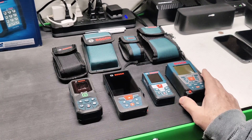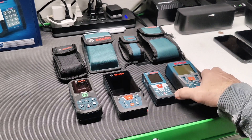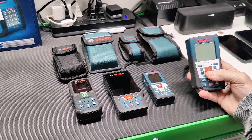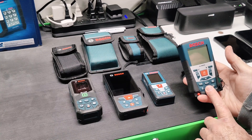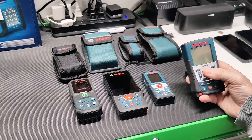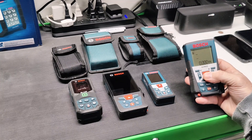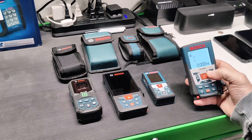I have my selection of them here that I've purchased over the last eight years or so. This is like the very first one I got — the GLR-825. This is actually the furthest measuring one that I have, the most capable. This one's 825 feet, and it's accurate to like 3/32nds of an inch. But this is like full old school LCD screen. It does have a backlight, which is nice.